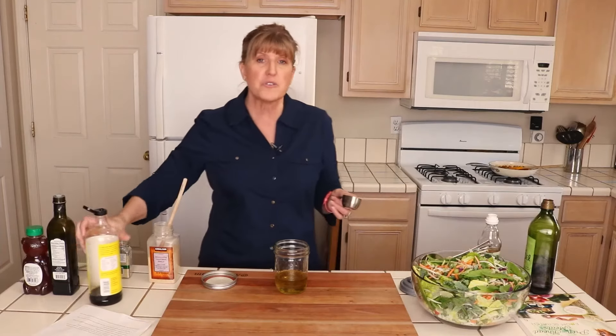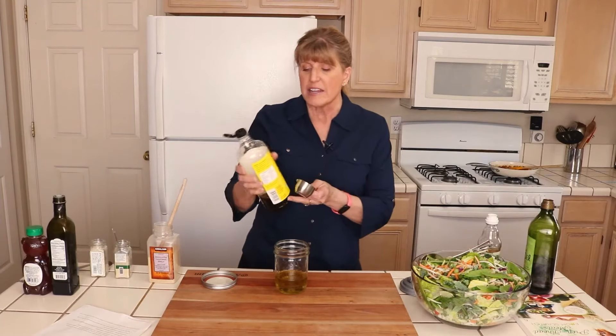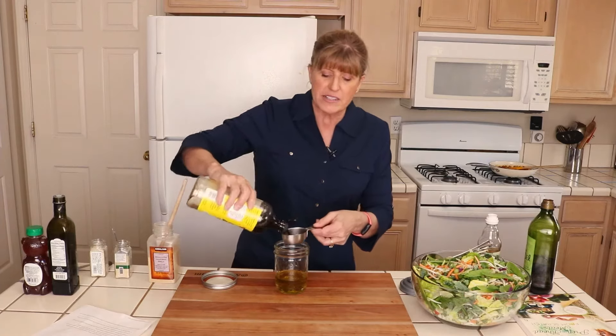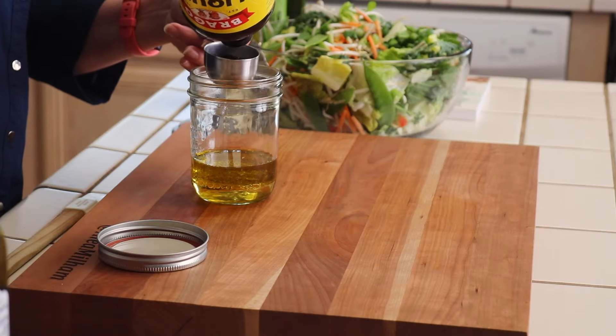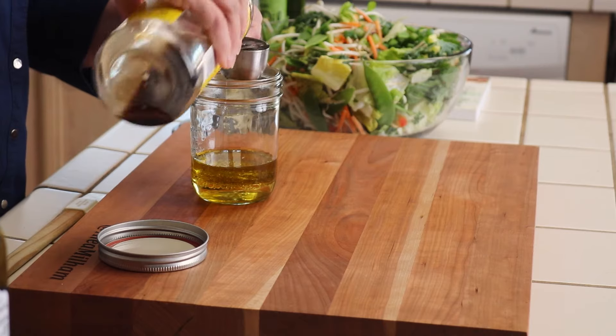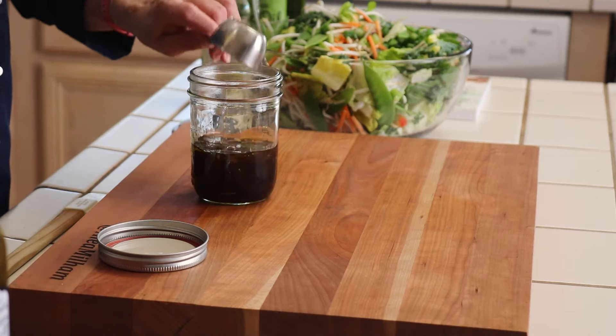I also use a quarter cup of soy sauce. Now my family is gluten free, so I use liquid aminos — liquid coconut aminos instead of true soy sauce, since most soy sauce has gluten. But you can use whichever soy sauce or soy sauce substitute that you like.